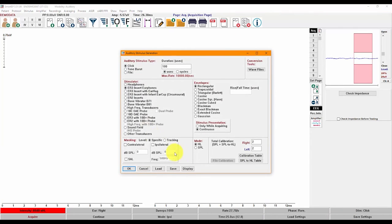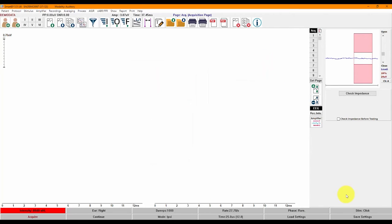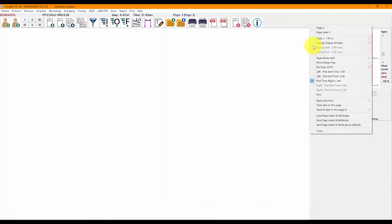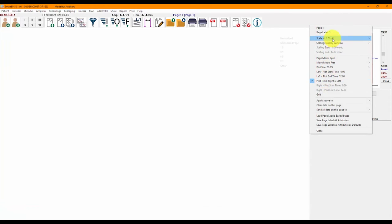A single click on Stim will open the Stimulus Generation Utility. The Amplifier button opens the Amplifier Settings window, where you can modify settings such as gain, high pass, low pass, and activate the line filter. The recordings will appear in the large white space. You can activate or hide a low-profile grid on the page by clicking on the Set Page button or on the Page Number. Clicking on each page, you will also be able to customize page attributes such as scale, page name, and more.